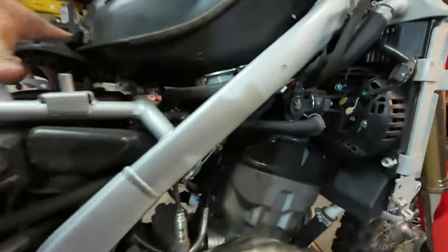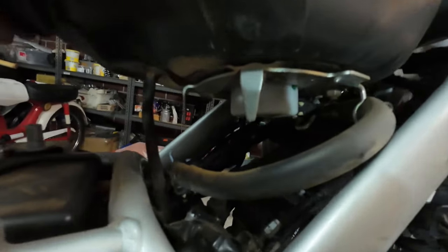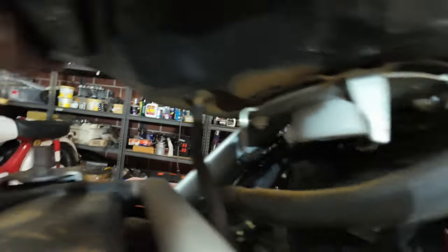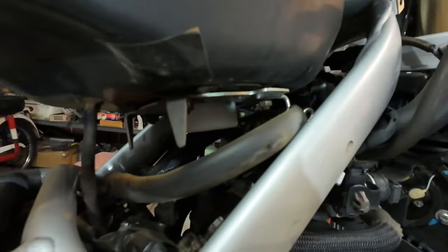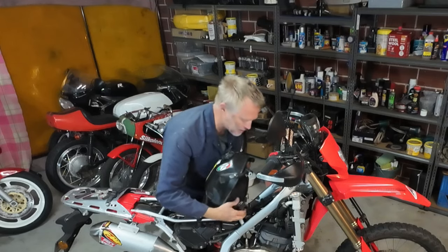Just lifting the tank up, you'll see we've got a fuel pump with a fuel hose leading from it — there we go — and we've got a smaller line there that's presumably a breather for something. I haven't done this before, just working it out; I don't want to damage this.